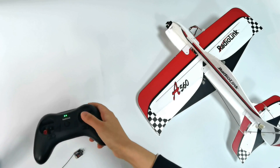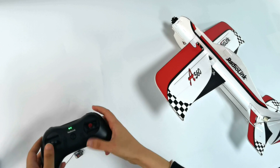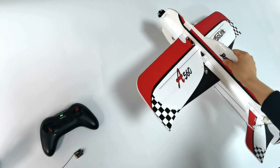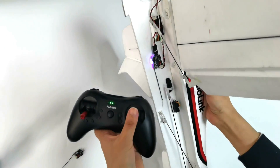Push the joystick. You can see there is movement on the control surface, so we can see there is no problem with signal transmission.